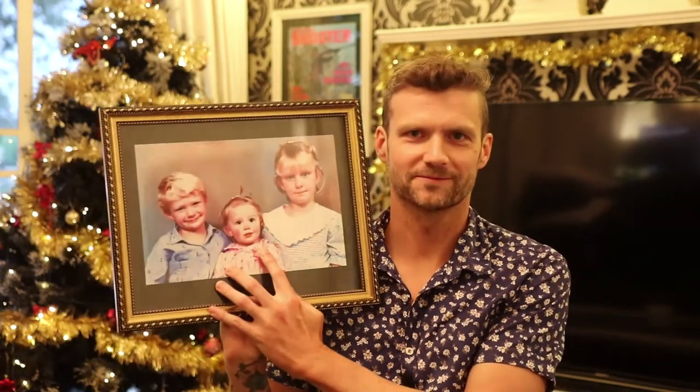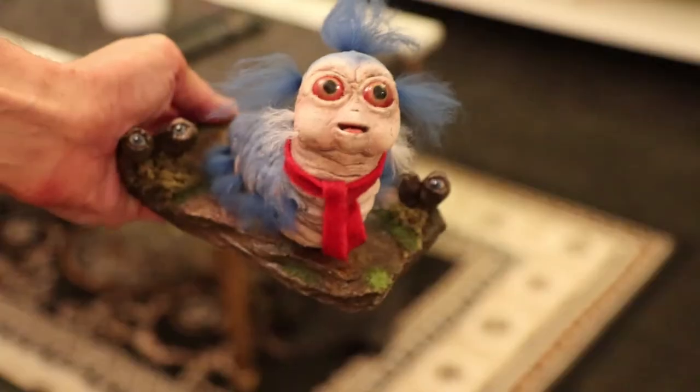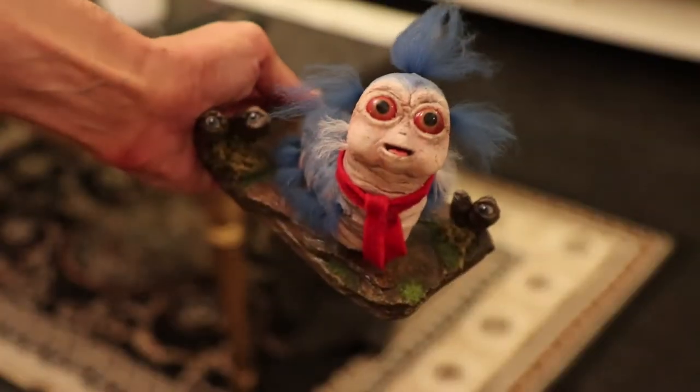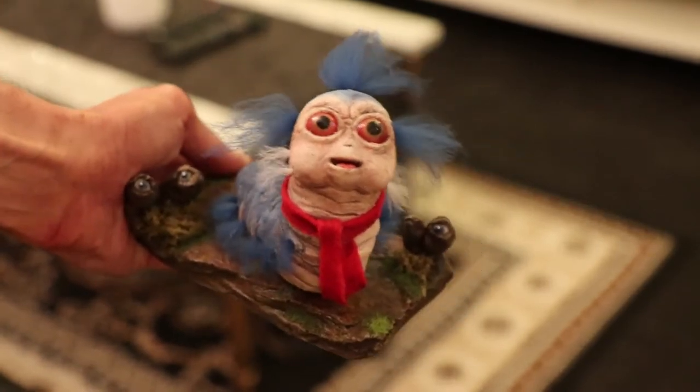As unfortunate as it is, Laura and Katie, this is your gift — it's the worm from the Labyrinth. I made it all from scratch, the base and the little worm himself. If you haven't seen the movie, it's called Labyrinth, and at the start the girl goes into the maze and meets this little worm — he's very cute. If you'd like to buy one as a gift, check out the description below and send me a message.